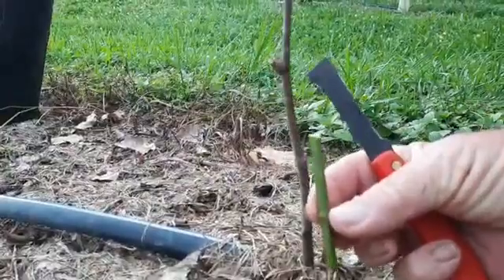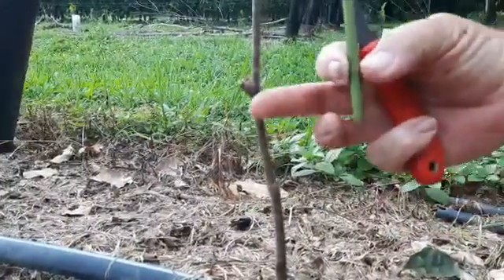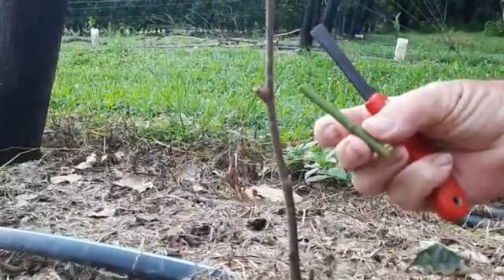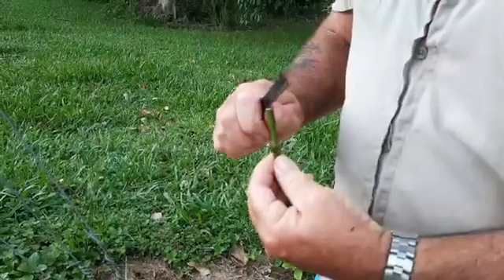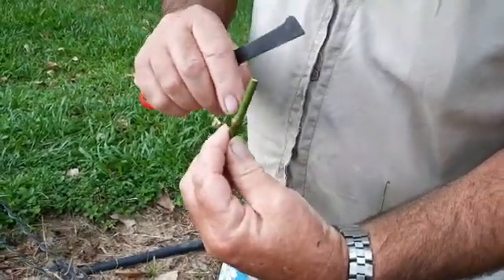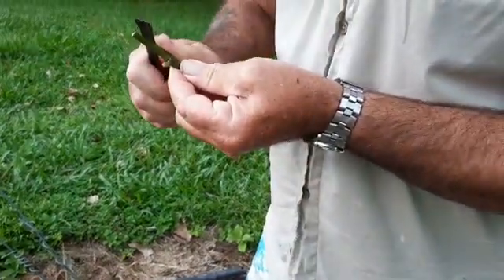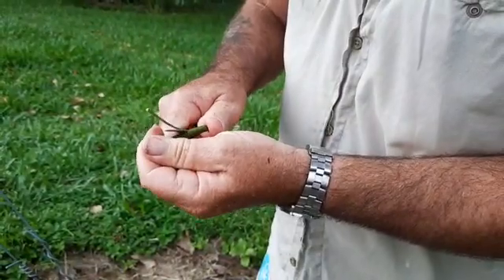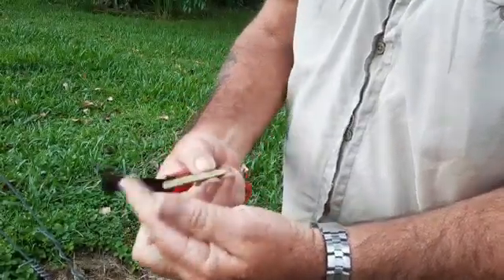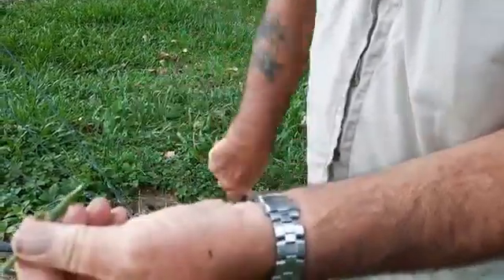We want wood that is of comparable diameter — ideally we can graft small onto large, you just have to adapt how much you cut in. First of all, we'll prepare the scion wood. We're going to cut right down the middle of this piece of wood — this is the bud here — all the way down like that, then take a little bit here.